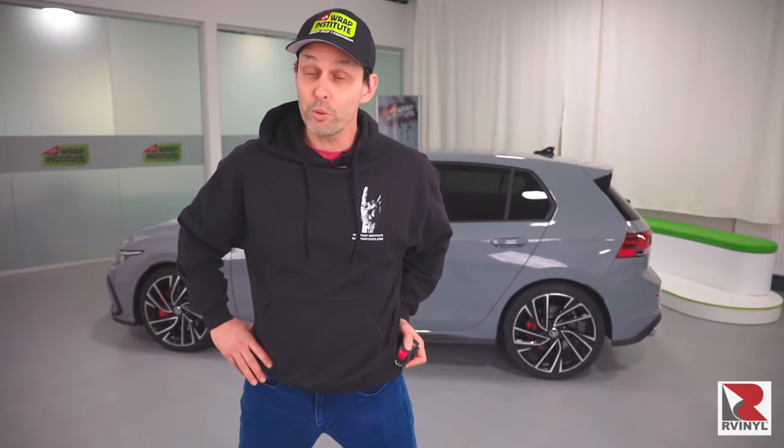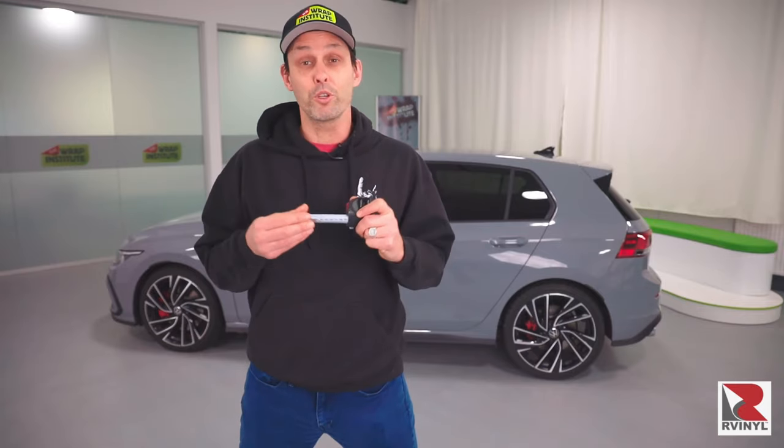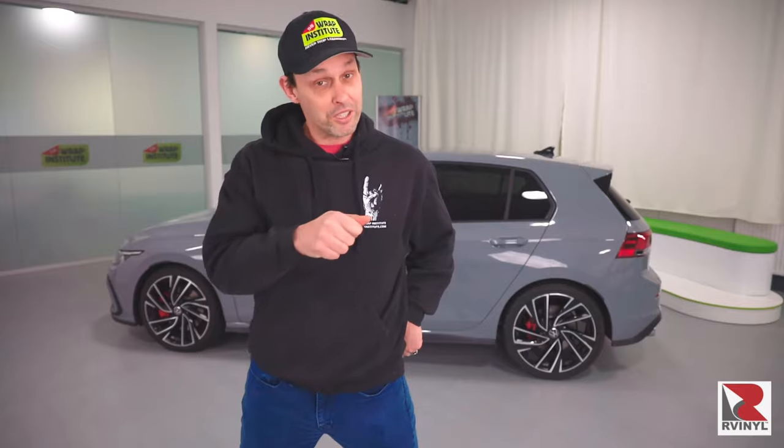Hi, I'm Justin from the Wrap Institute, and in this video for R-Vinyl, I'm going to show you how to measure a vehicle so you know exactly how much material to order from R-Vinyl. Then I'm going to show you how to section that material up to make the wrapping process mistake-free and easier. Let's get to it.